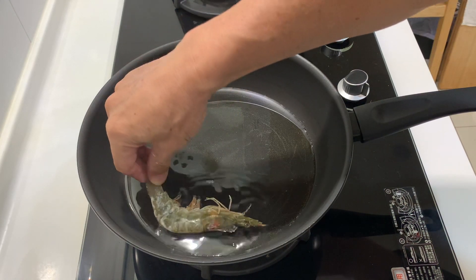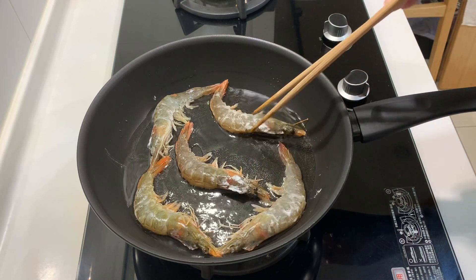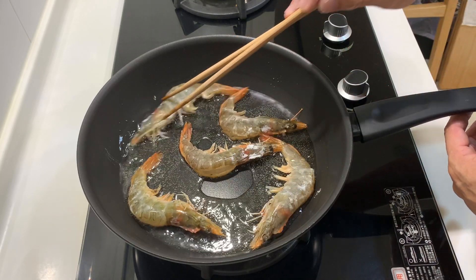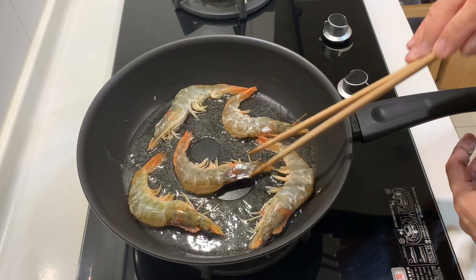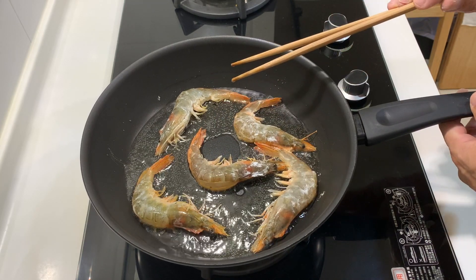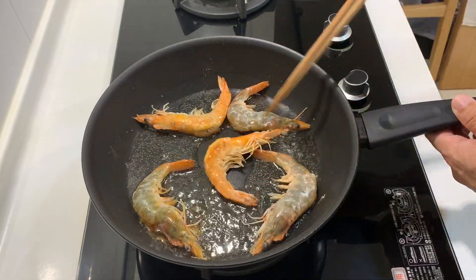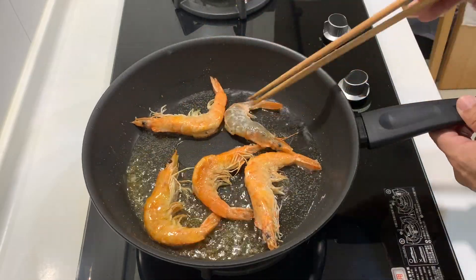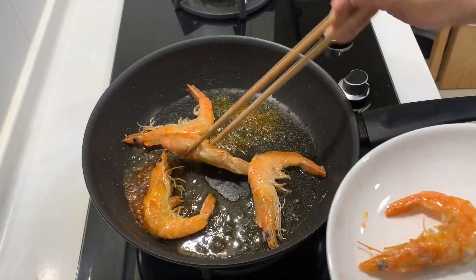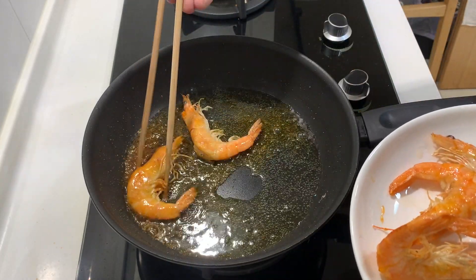Now we start putting in the prawns. It's good to cook the prawns in batches — I do not want to overcrowd them. Each side should be fried for about 60 seconds. There's no need to have them 100% cooked; just 80% will do, because we're going to reintroduce them later in the cooking. We'll take them out now.